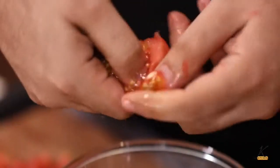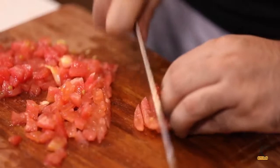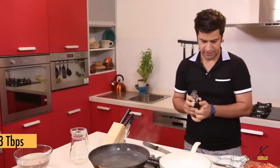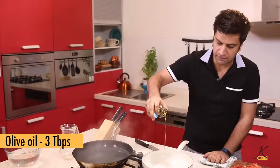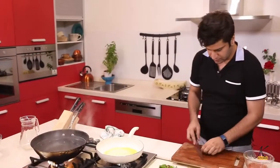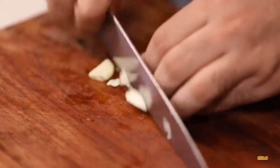Now is the time to chop them, and also we will deseed them. We proceed to make Arrabbiata sauce — heat a pan, add a good quantity of olive oil. We have some garlic: crush them, smash them, and then just roughly chop them.